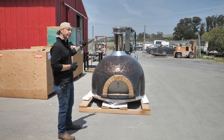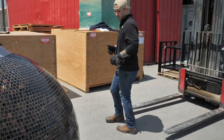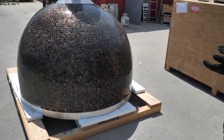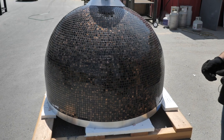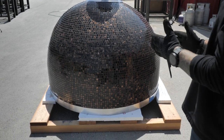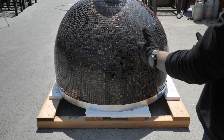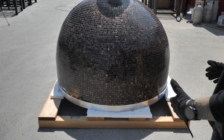We recommend that you approach from the rear. You can see there are two slots here and your forks will fit in there to lift the oven up and off the pallet. You may need to adjust your fork width — it's important that your forklift has the ability to adjust the fork width so they can fit inside those two holes evenly.